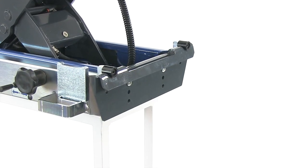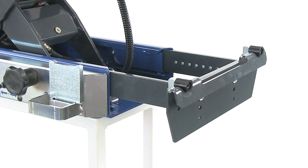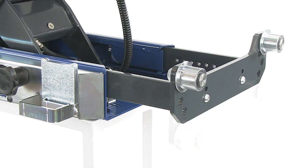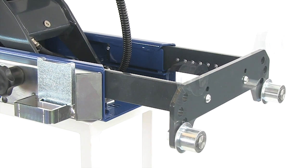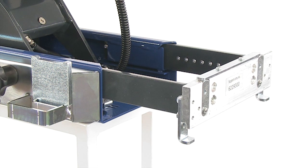Moreover, the jacking beam has a large and flexible radius of action with an adjustable width which may be adapted to any type of lift. The unique and flexible mounting system fits all kinds of lifts and pits. Therefore, mounting and height can be adjusted to the customer's exact requirements.